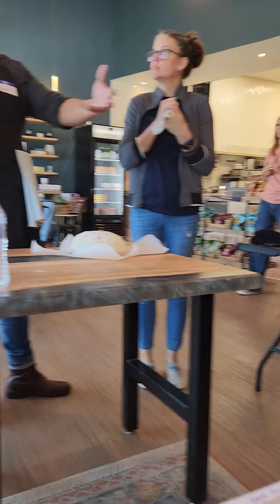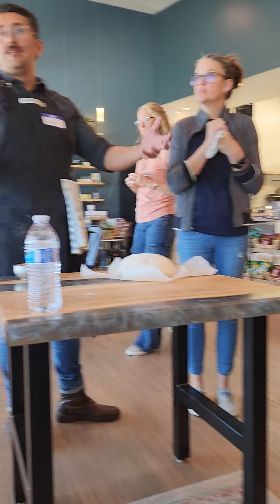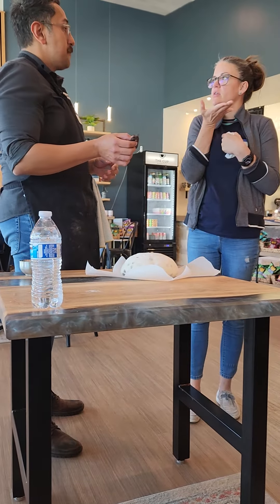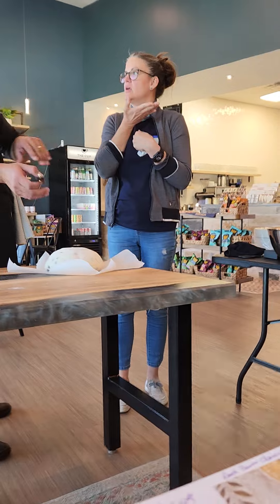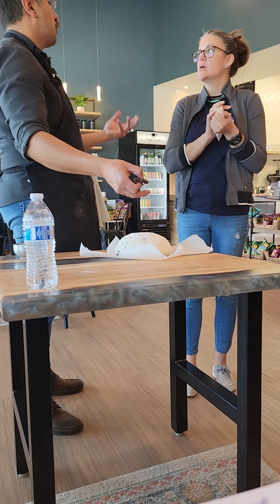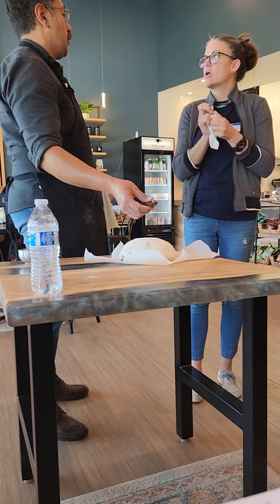I've had people that do happy face designs, so there's no limit to what any designer can do. So not for this one? I wouldn't do that on this one because it already has chocolate chips, but you're more than welcome to if you want to bring it. It won't hurt the bread at all.